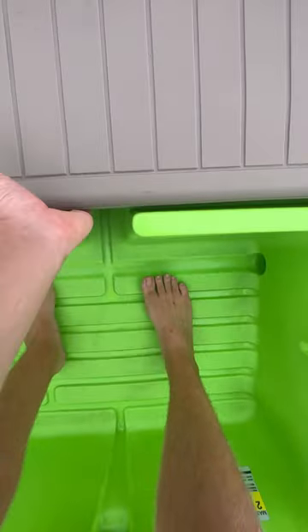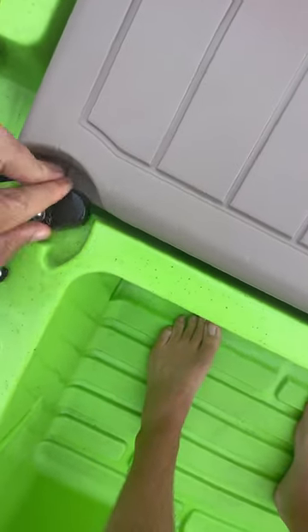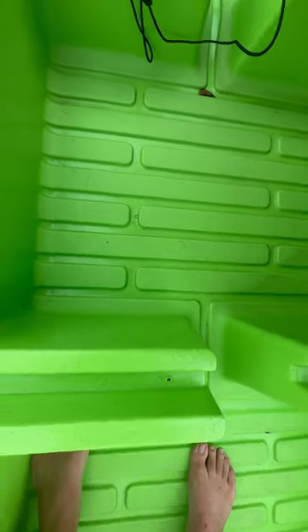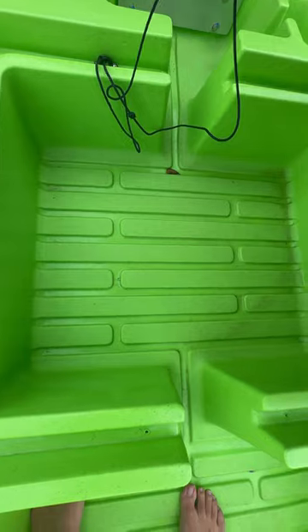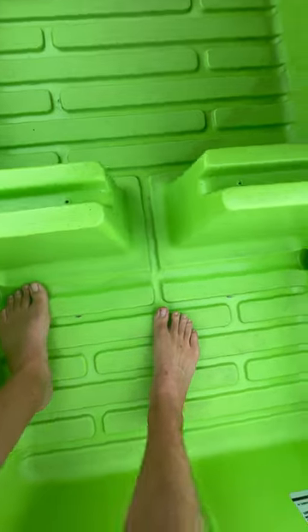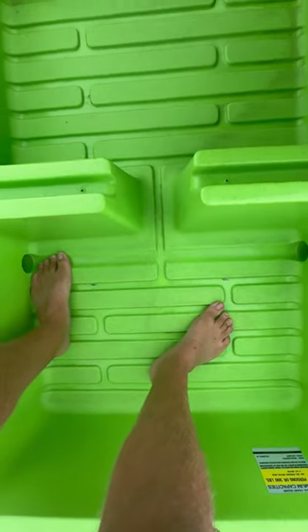You have multiple large hatches and I love the self-bailing deck. You got nice latches here on the hatches, plenty of space to accommodate camping gear or fishing gear for a multi-day weekend trip. The self-bailing deck is also a great feature that stands out amongst other boats.